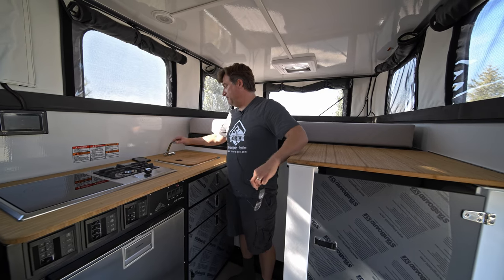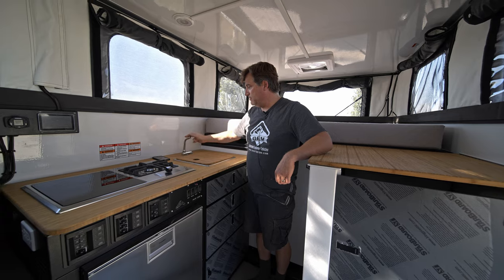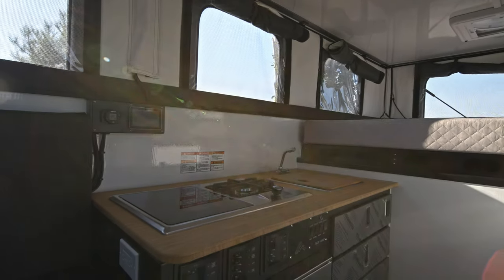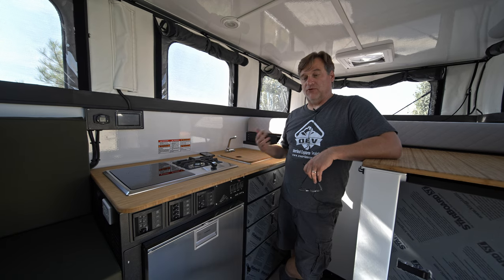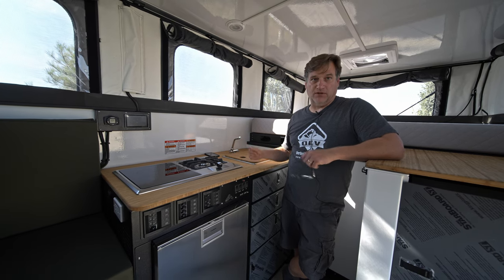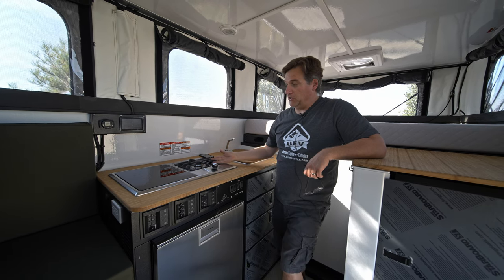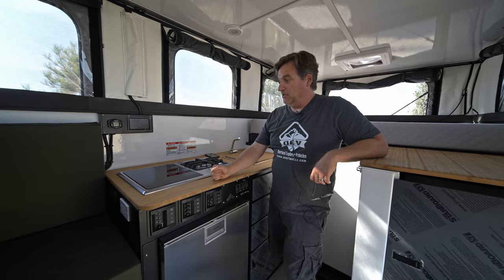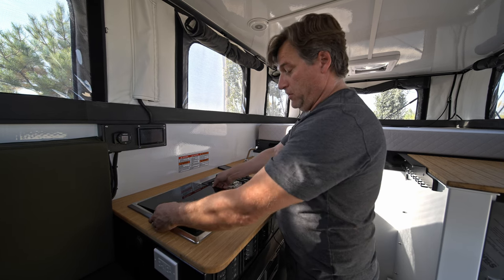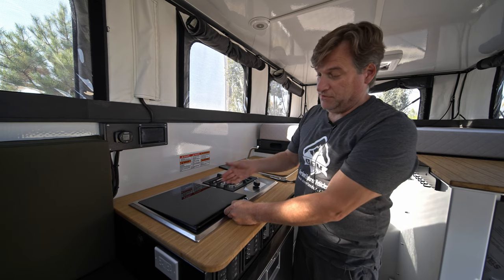Moving back to the sink itself — a nice square deep basin sink with a bamboo cutting board on top. For the stove, you can get a propane delete on the Basecamp, meaning no propane inside the cabin at all. But what comes standard is quite useful: a single burner propane burner, and right beside it a true single induction cooktop. So in the Basecamp galley, standard is a two-burner cooktop — propane and single burner induction.